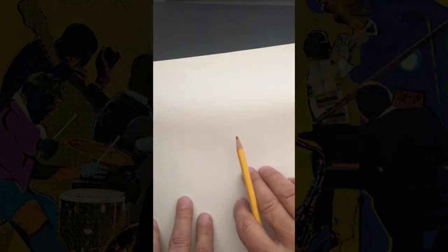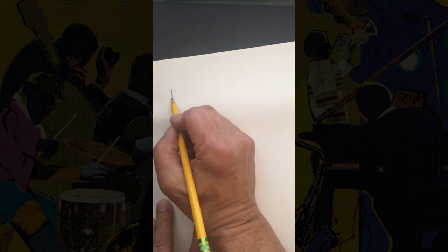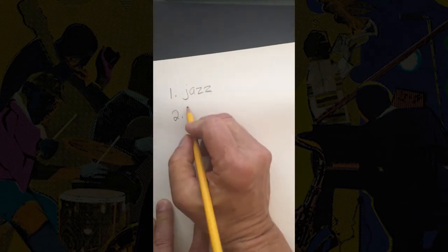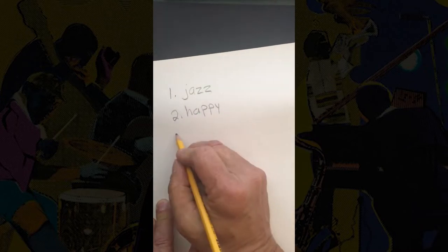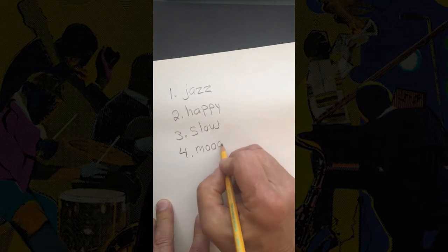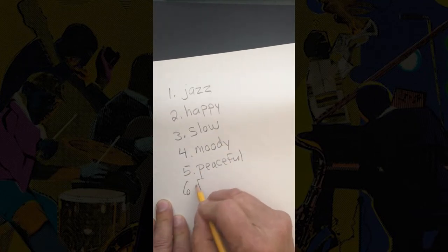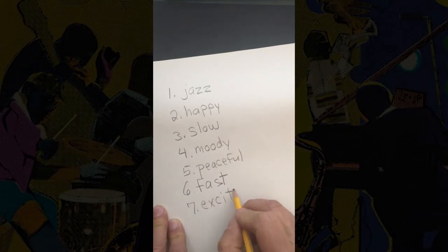Step one. Think about your favorite song or type of music and listen to it or imagine it while you work on your art. As you listen to or imagine the music, use a pencil and a sheet of white paper to create a list of words that describe how the music sounds or how the music makes you feel.